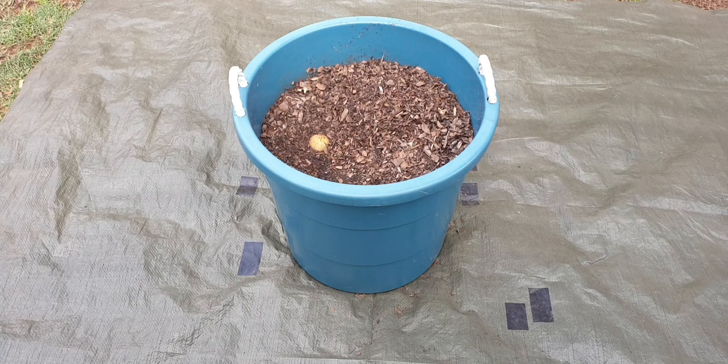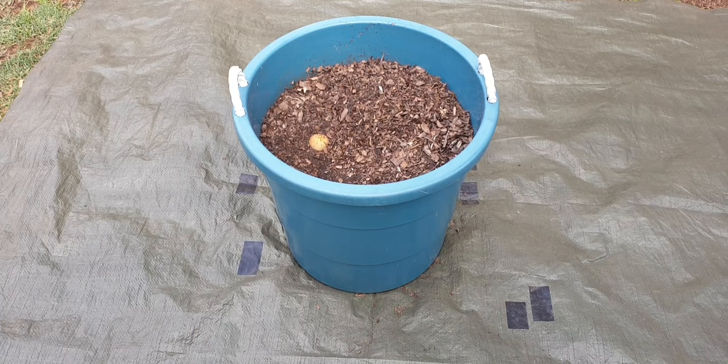We're going to see which of the three varieties was the most successful over time. Today we're only harvesting this one because we've run out of potatoes and can't wait any longer — so we're going to give it a shot.